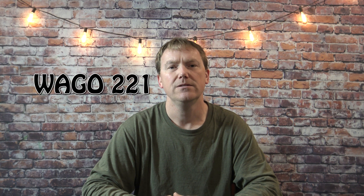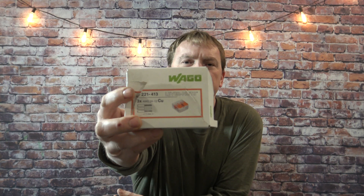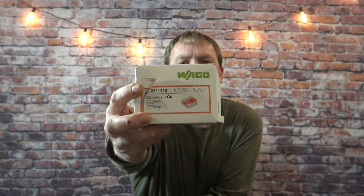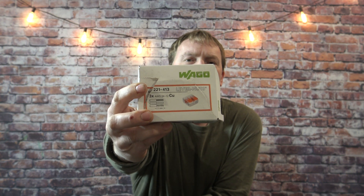If you're a do-it-yourself electrician capable of doing simple electrical installs around your home and you want to make easy connections, I highly suggest you use the new WAGO 221s. I'll put a link in the description below on how to get these on Amazon, and I'll show you how to install these and how to strip the wire here in a minute.